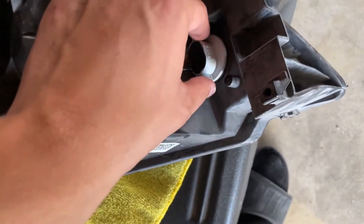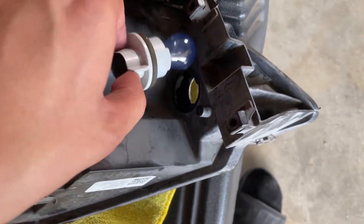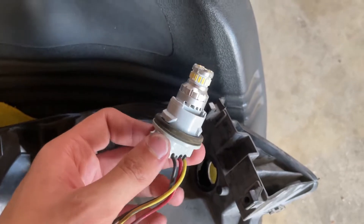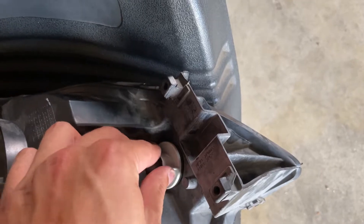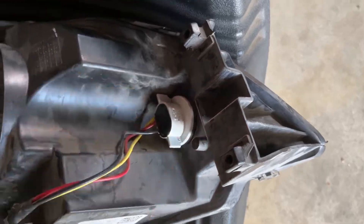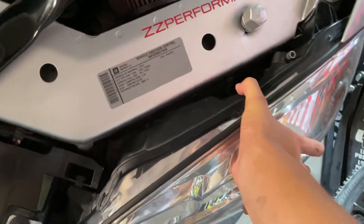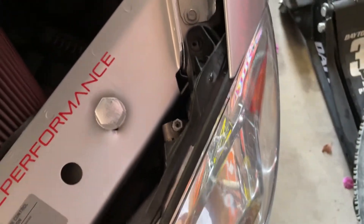Your turn signal bulb right here is really easy — it just comes out just like that. Your bulb comes out and then you just pull it straight out of its little housing. Then just pop in your new bulb, fit it in, just like that, and just twist it to lock it. Then simply push your headlight back into its area, make sure you connect the pigtail where that light connects to if you disconnected it like I did, then give it a nice firm push in.